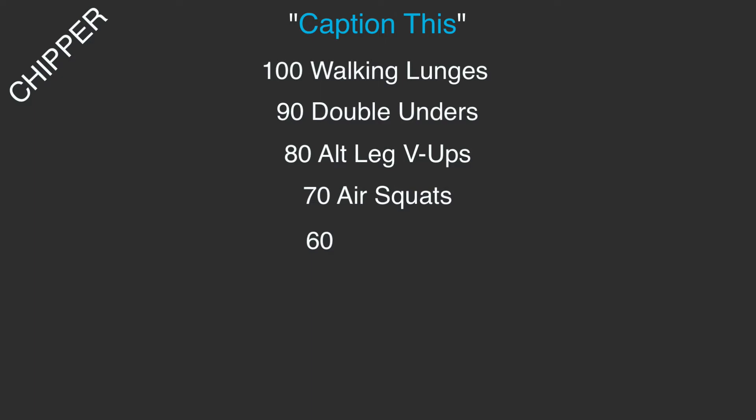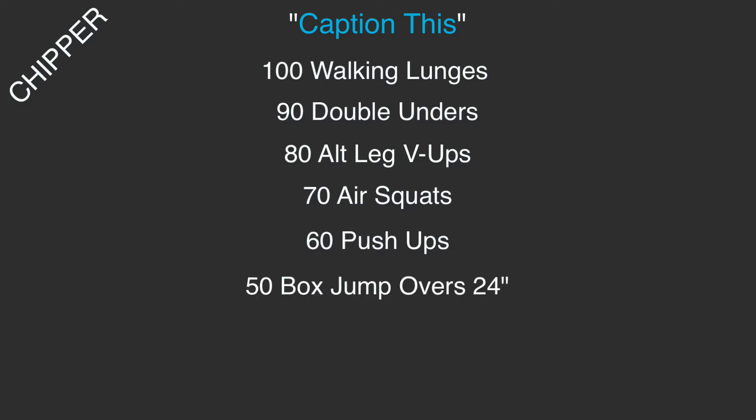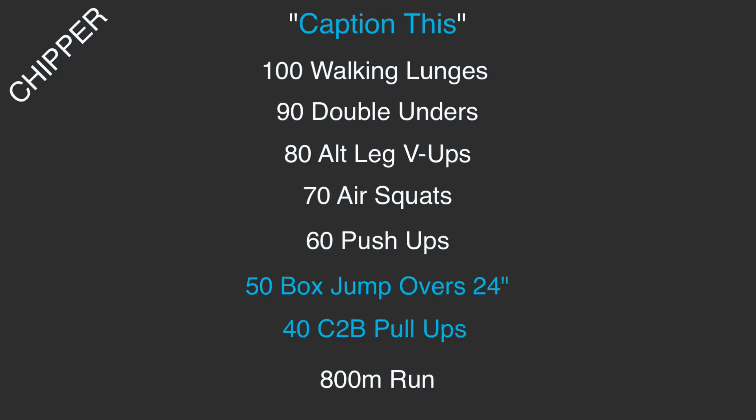70 air squats, 60 push-ups, 50 box jump overs at 24 inches for both the guys and girls, 40 chest-to-bar pull-ups, then an 800 meter run. After that, we go right back up the ladder: 40 chest-to-bar pull-ups, 50 box jump overs at 24 inches, 60 push-ups, 70 air squats, 80 alternating leg V-ups, 90 double unders.